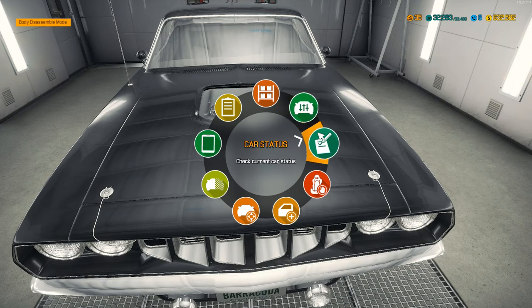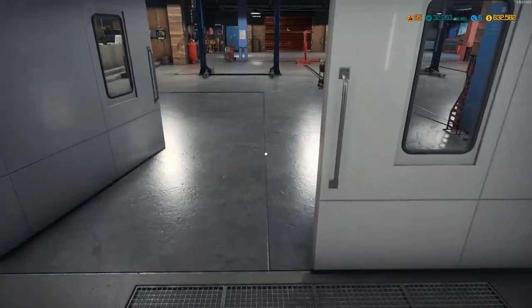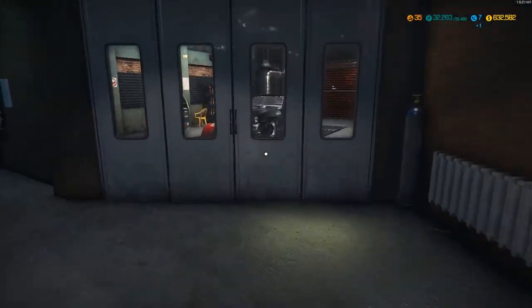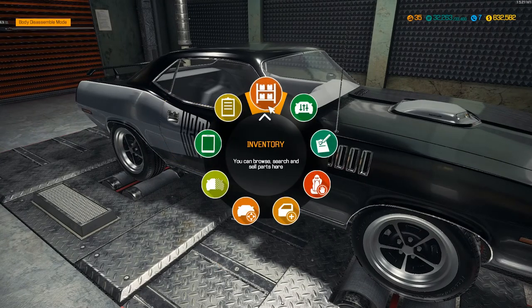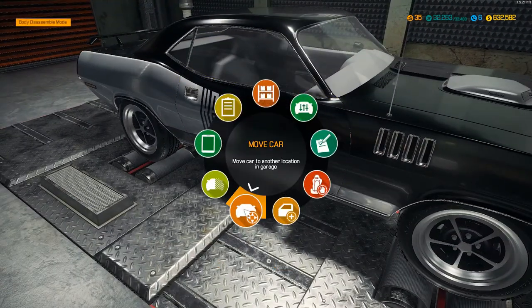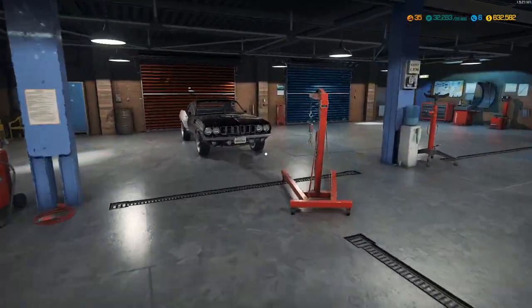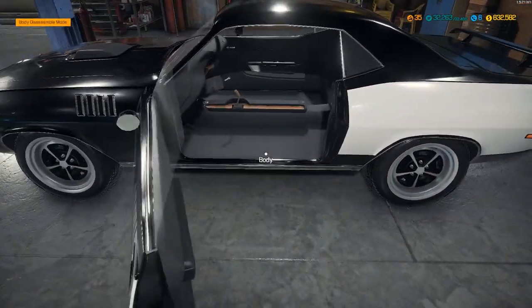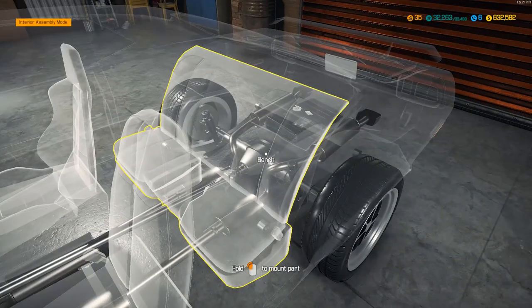All right, we are ready to fire this car up. We're going to move it to the dynamo. But before we do, we better check the car status - oh, we didn't even put an interior in it. We don't want to do this yet. Move the car to Entrance B. We're not technically even done - we could fire the engine up, but we're not done. Let's get our interior in here.